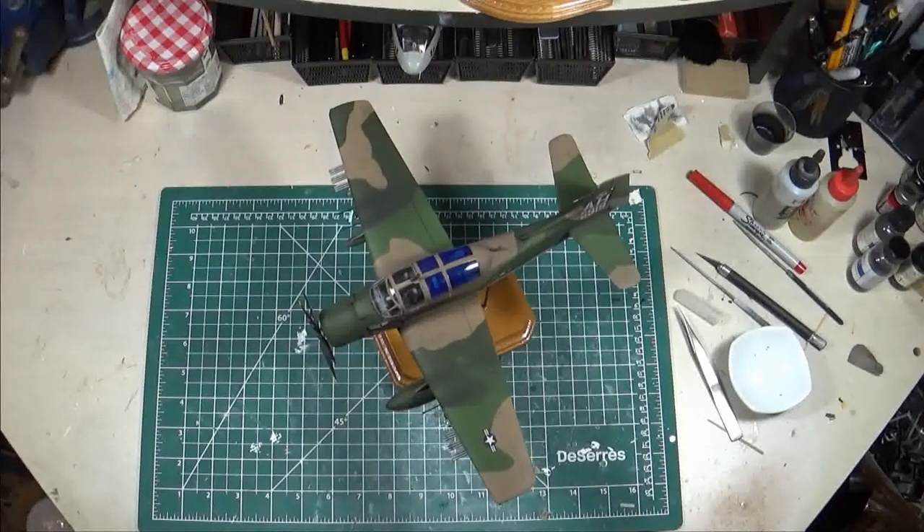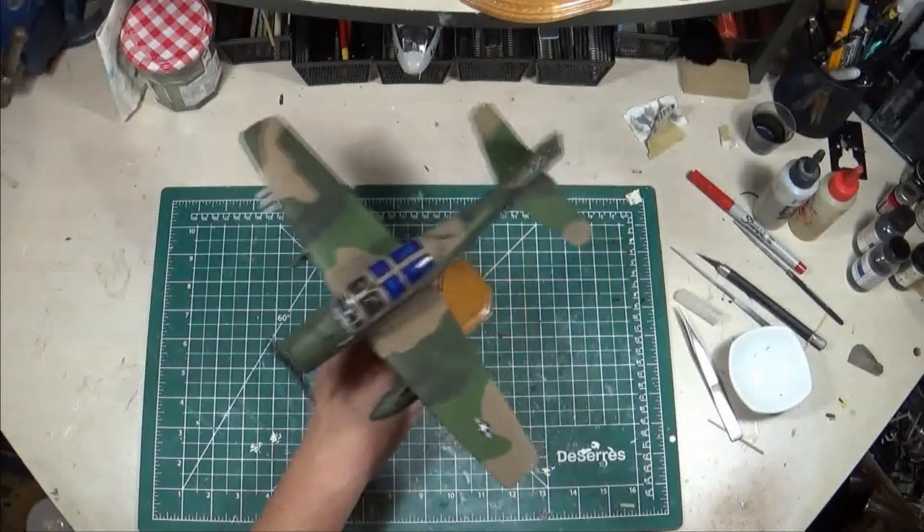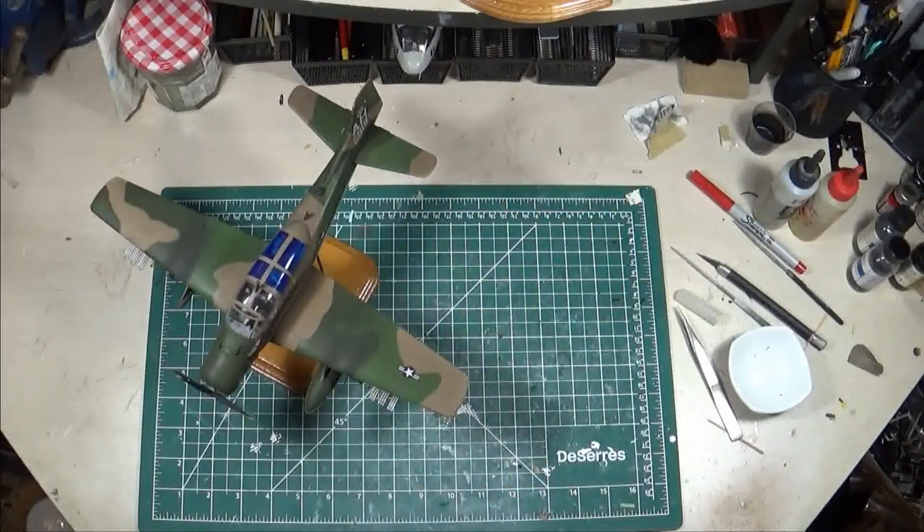For the markings I ended up using Caracal decals — beautiful decals that went down with no issues at all, super easy to use. I really love Caracal decals; I cannot say enough good things about them. If they have a scheme that you want, do not hesitate to purchase — they are worth every penny. These markings are for an aircraft based with the 4407 CCTS, which I believe stands for some kind of Combat Training School.